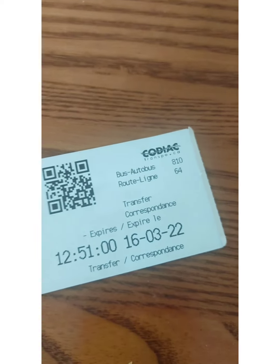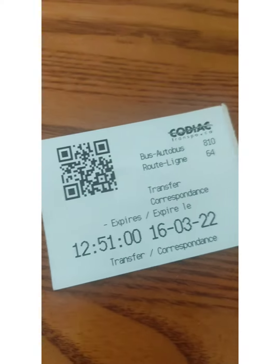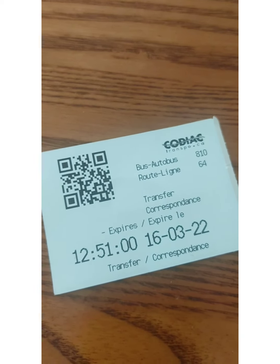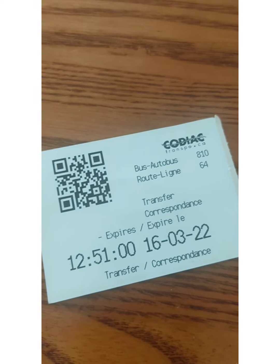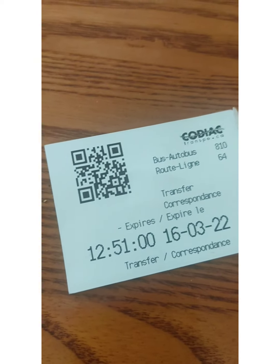You should know the place where you need to get down. Because I was already aware and had seen the hospital area before this ride, I knew where I needed to get off. But before getting down, you need to inform the driver.